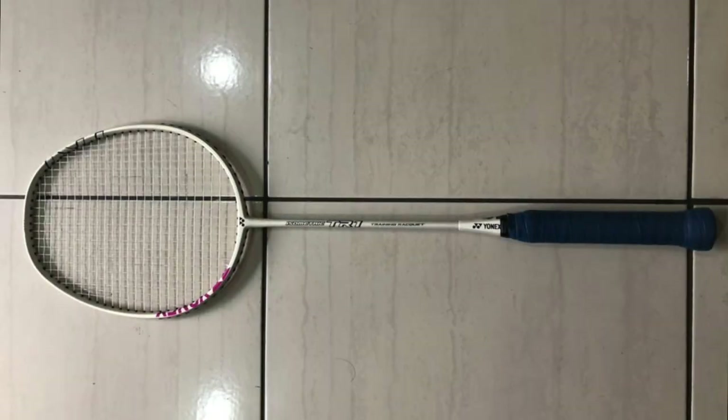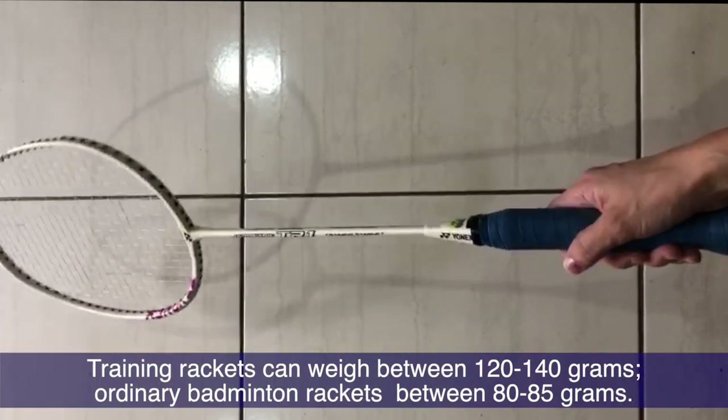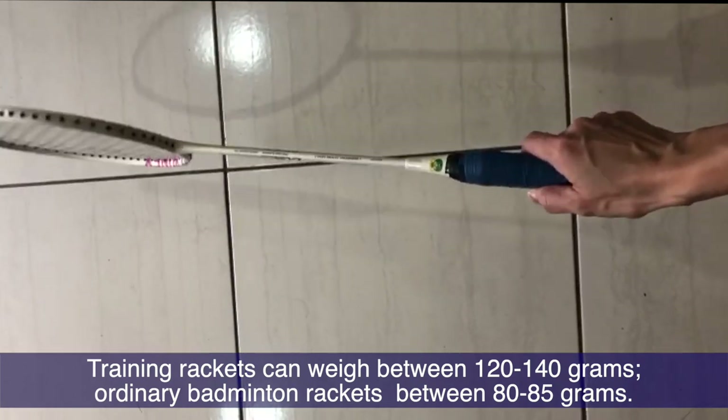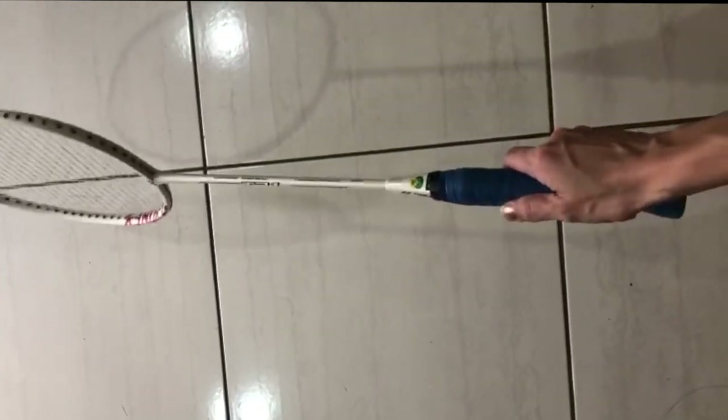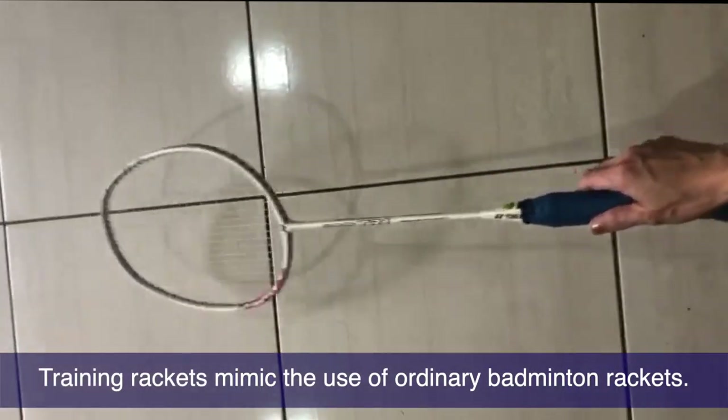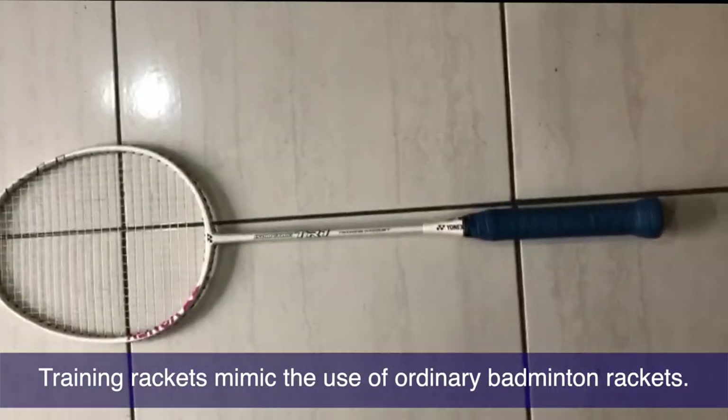Getting used to your racket and how it performs is important if you are in the process of perfecting your game. But training with a heavier racket can boost the strength of your shots, and it's something you can do on and off court. An example of a heavy racket is what you see on your screen. It looks exactly like a regular racket but heavier, and normally the weight of a heavier racket is almost twice as heavy as your usual racket.